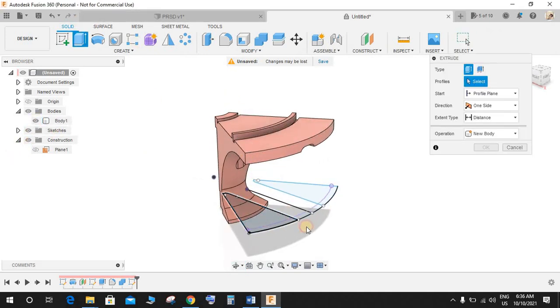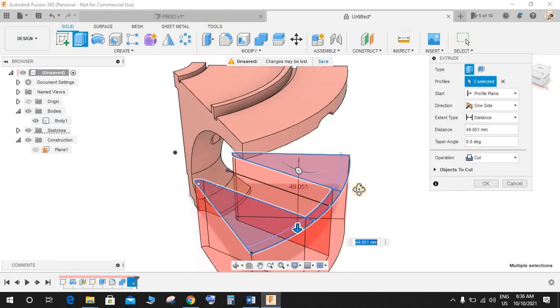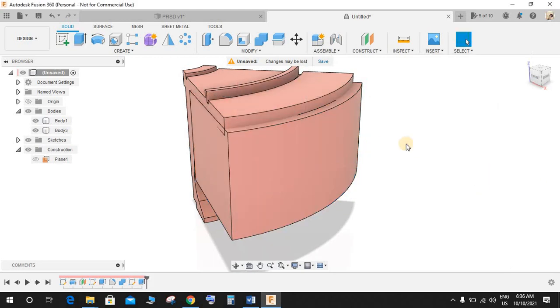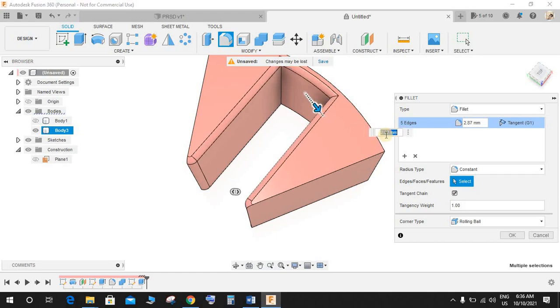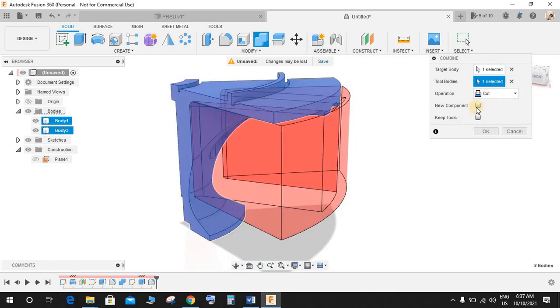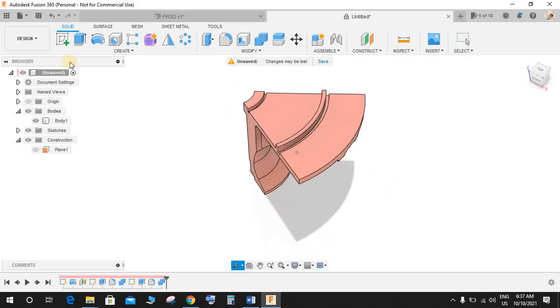Bring back the body and extrude it upwards as a new body. The distance — measuring from this surface to this point — is 49.5, again minus 3. This is going to be a new body. Press OK. Hide the first body, press F for Fillet, select the edges, and give a radius of 3mm. Press OK. Bring back the first body, go to Modify > Combine. This is the target body, this is the tool body. Uncheck New Component and press OK — we have two cuts.